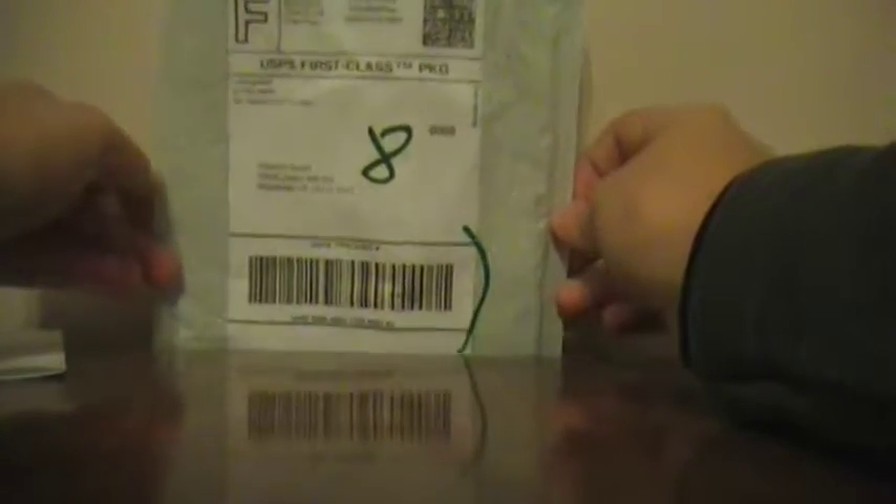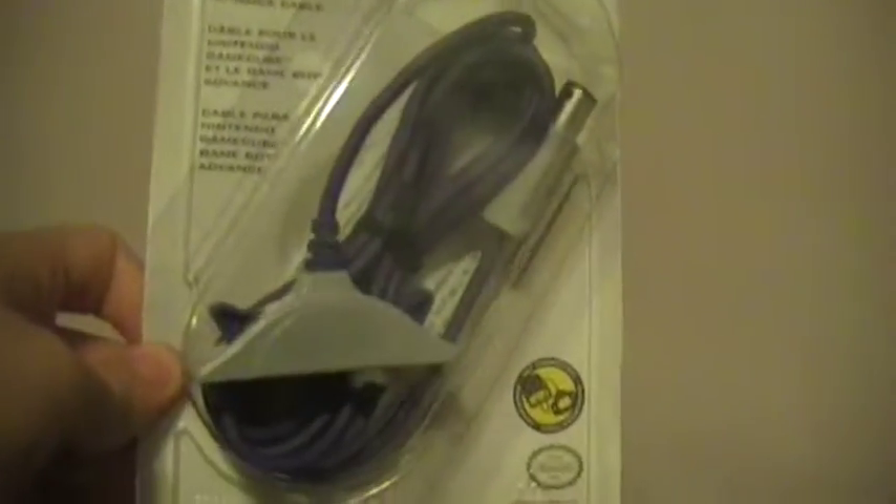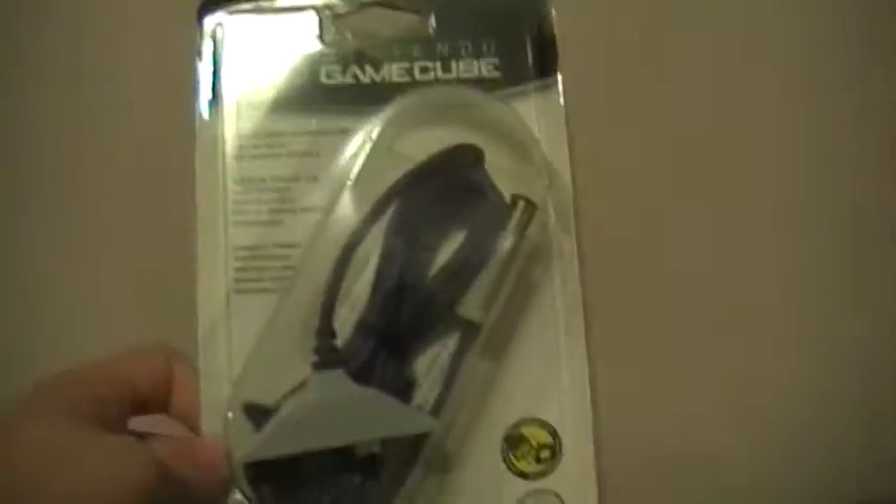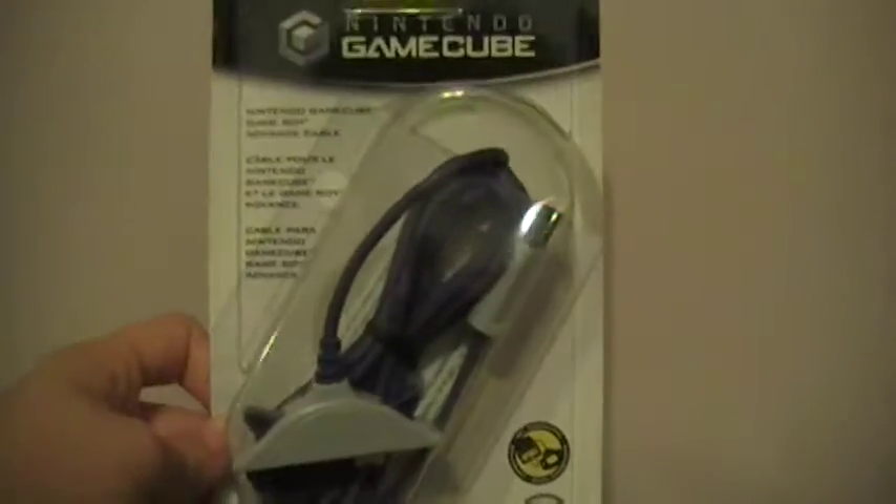Hey guys, it's micstarfan234 here and today I got a package from eBay — I paid on something really cool. I got this Nintendo GameCube GBA to GameCube link cable, which I am going to test out as soon as I can on this channel.